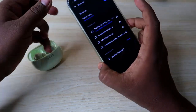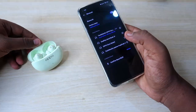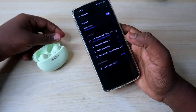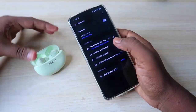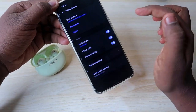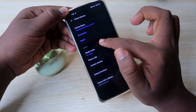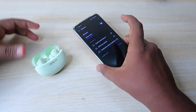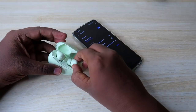For this, first of all you have to unpair the OPPO Enco R3 Pro from all your devices. I am currently connected to this smartphone, so go to the Bluetooth settings, click on the 'i' button, and click on the unpair option.